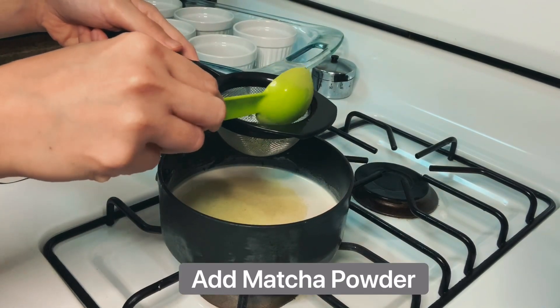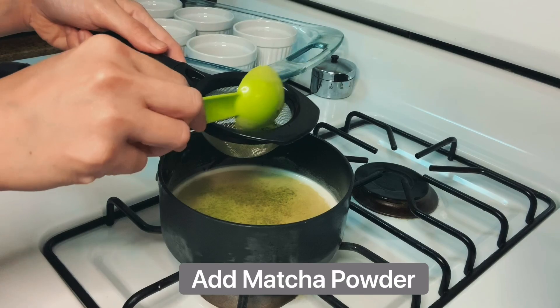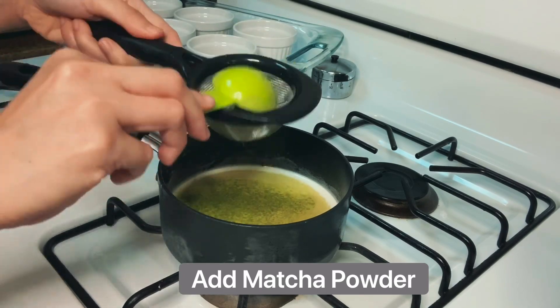While heating up the milk, add your matcha powder and strain it so it would easily dissolve.